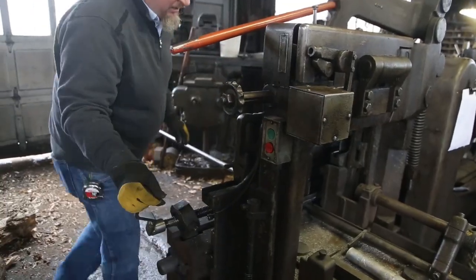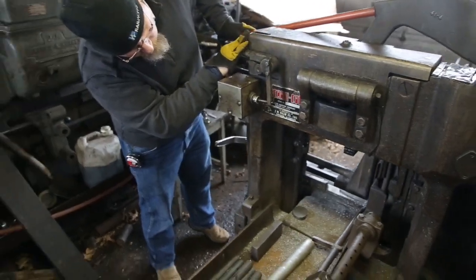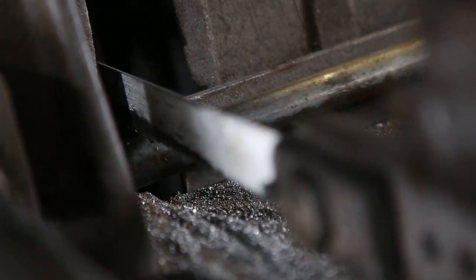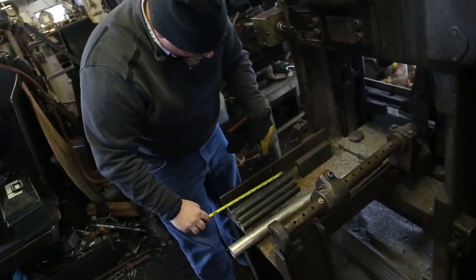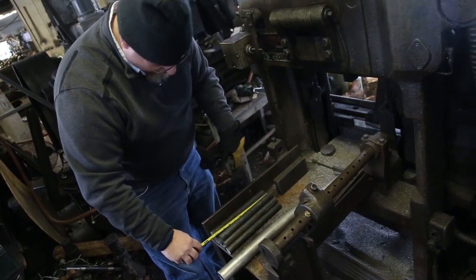The first stage in making our stay bolts is to use this cut-off saw. We set a stop and we'll cut all the stay bolts of each length in a production fashion. Any time you're doing production work, you want to keep an eye on your quality control, so we're always measuring to make sure that the stop hasn't moved.